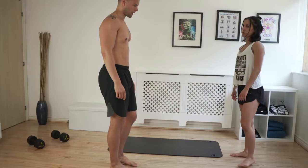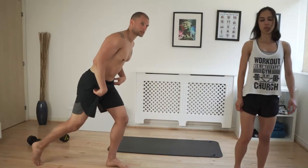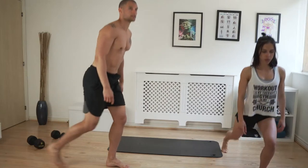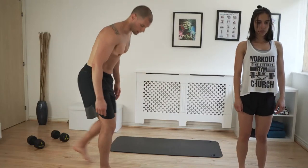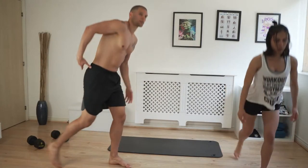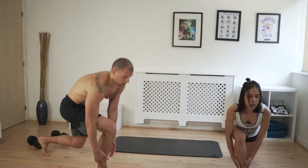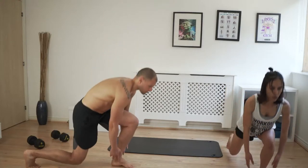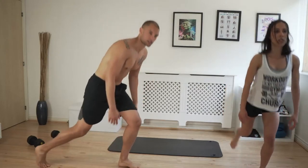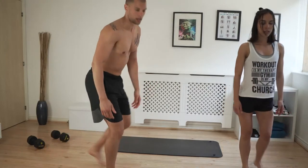We're going to do some reverse lunges. You can do them from the front if you want. Step back somewhere where you can hit 90 degrees in the front leg and 90 degrees in the rear. Come back and alternate legs. Let it touch your ankle so you get some lower back activation as well. We're going to do ten each leg just to bring the heart rate up a little bit.